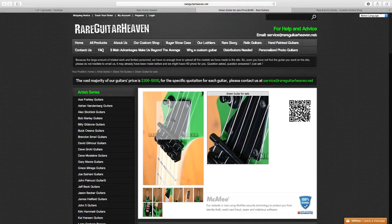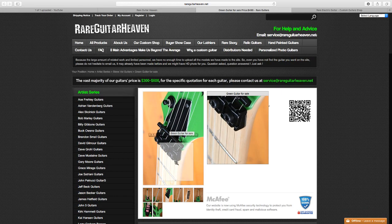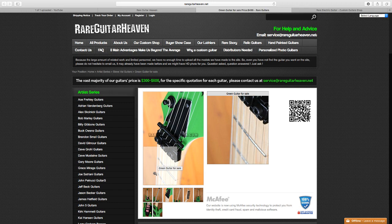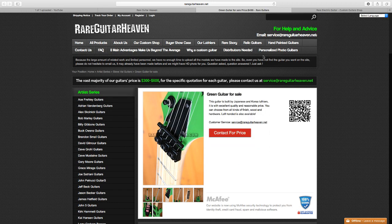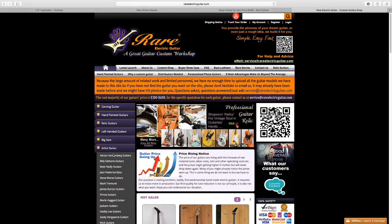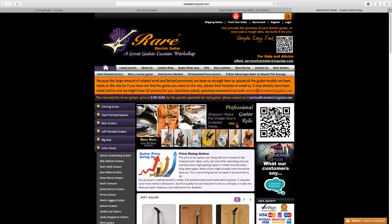I wanted no logo at all — I wanted it to look like it came from a custom shop. That's basically what this company is: a Chinese custom shop, and that's how I'm treating it. If they do a good job on this model, I may use a different headstock logo and make it more my own JEM.